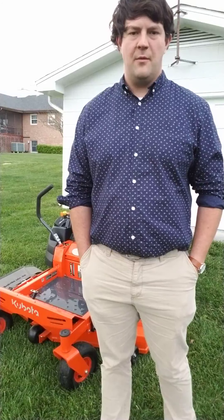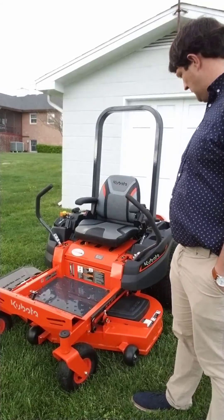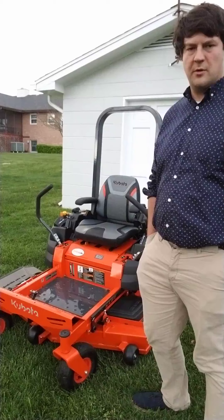Hello everybody, it's Zach. Welcome back to my YouTube channel. Today I want to talk about my new Kubota Z231 ZRT lawn mower.